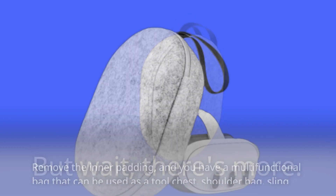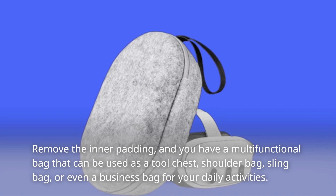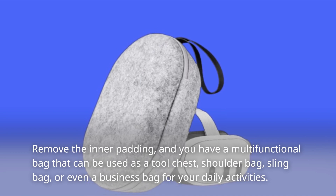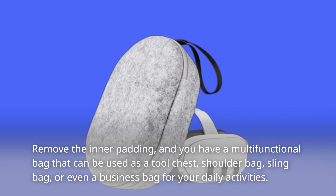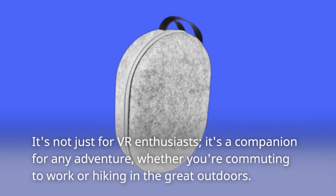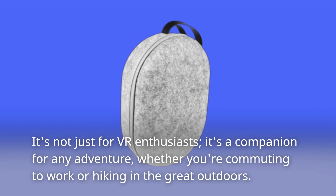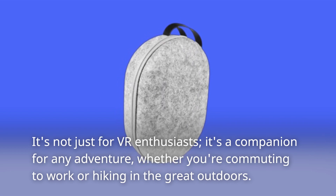But wait, there's more. Remove the inner padding and you have a multifunctional bag that can be used as a tool chest, shoulder bag, sling bag, or even a business bag for your daily activities. It's not just for VR enthusiasts — it's a companion for any adventure, whether you're commuting to work or hiking in the great outdoors.